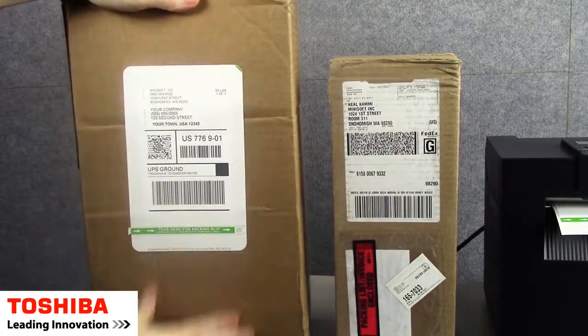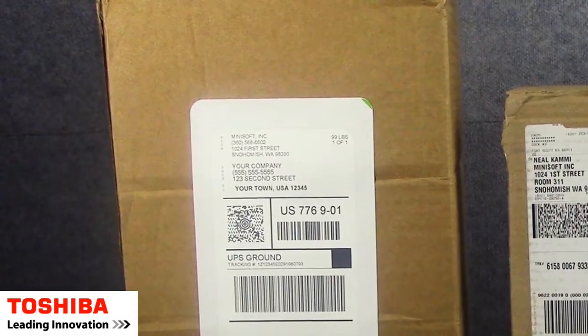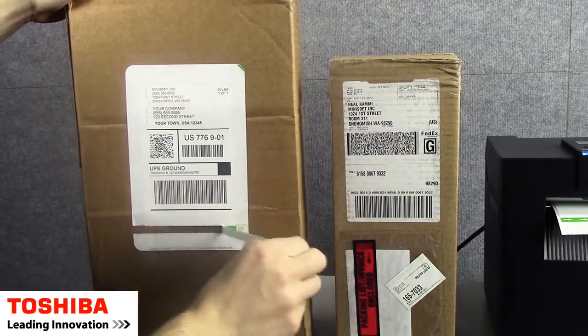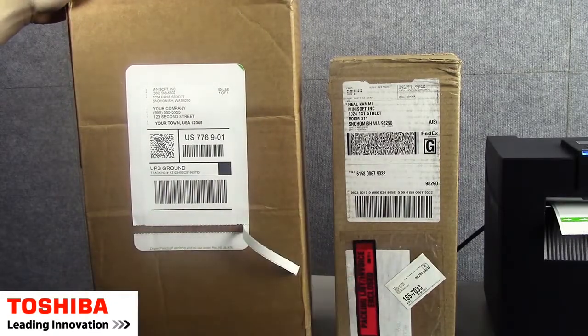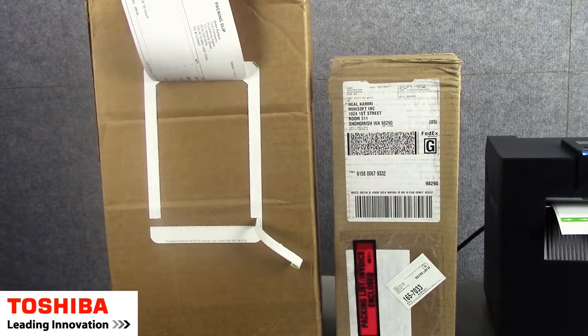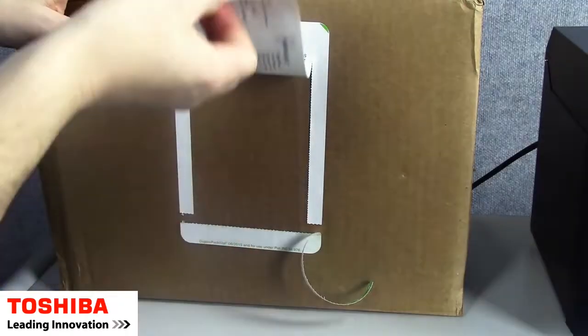That's how easy it is to apply a Duplex PacSup label to a package. When the customer gets this order, they pull this tear strip away. Underneath the shipping label is the packing list, right there. Just tear, tear up, and there's our packing list. It's just that easy.